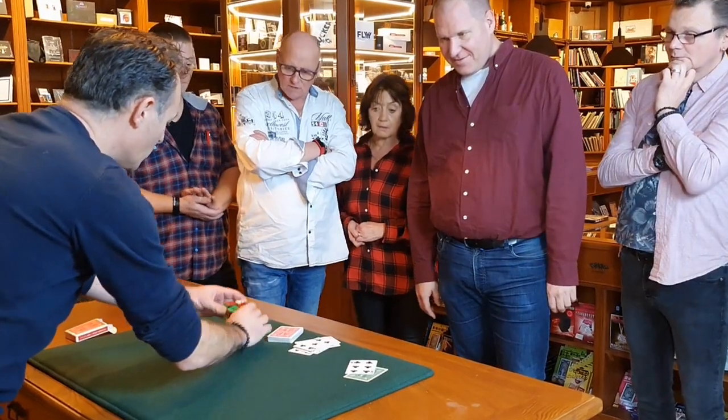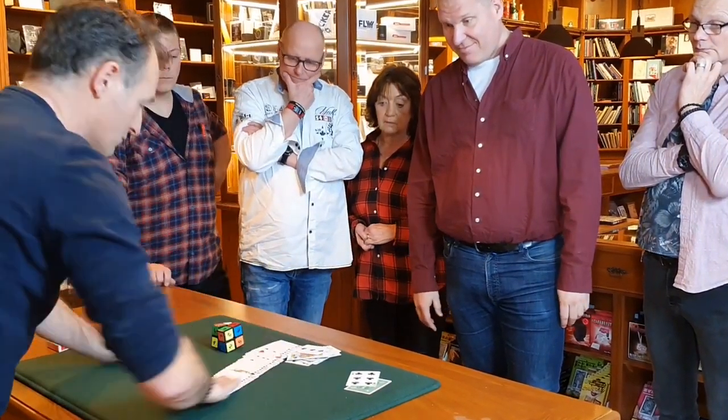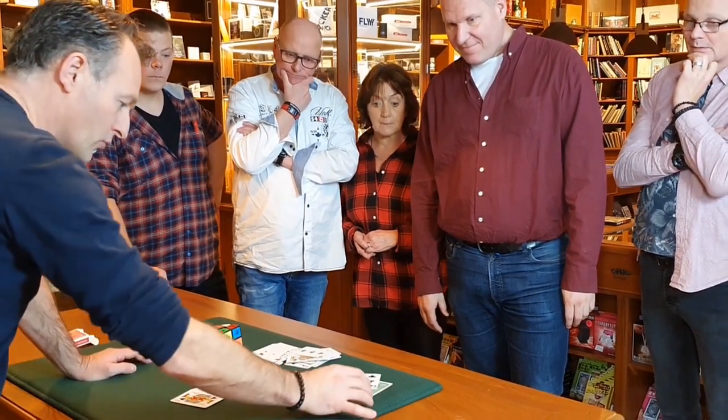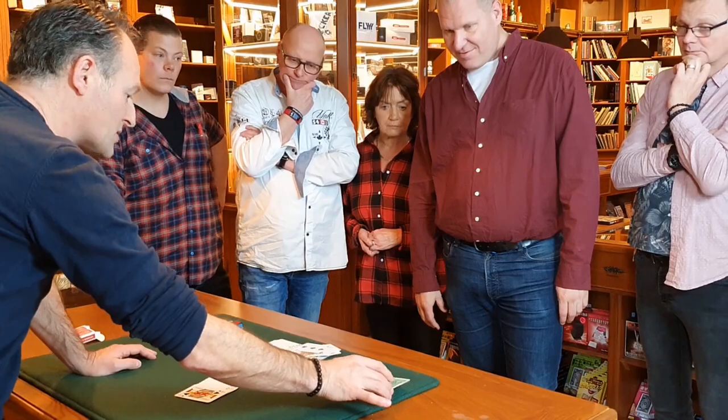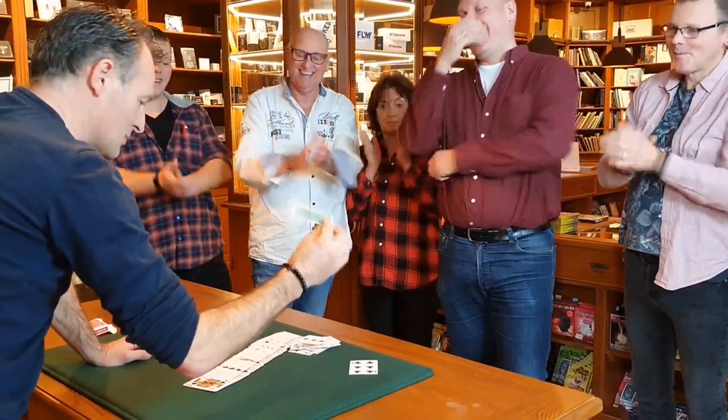Remember, one more and we could have ended up with completely different numbers. You guys made it the 6 of clubs together, and I made a prediction. Before I started this routine, I put it on the table - and believe it or not, the prediction will actually match us.